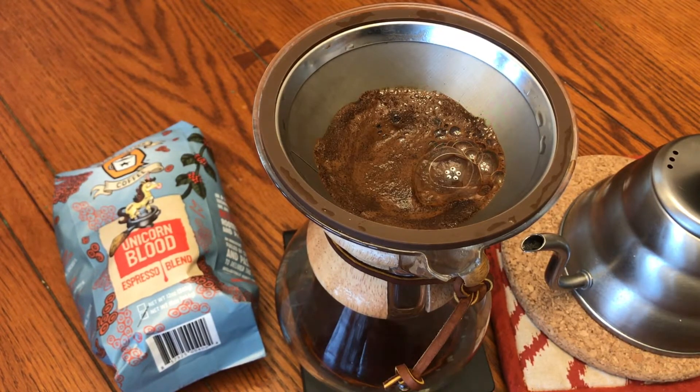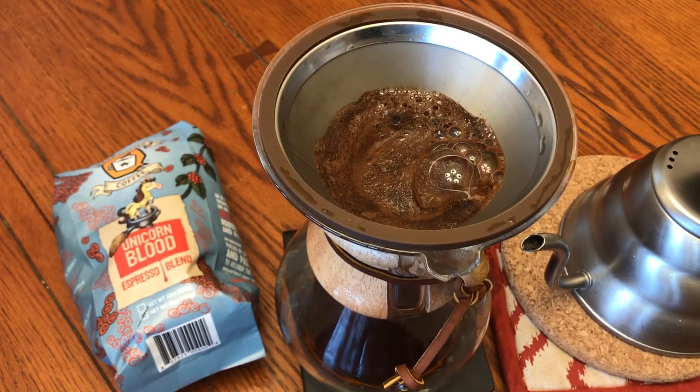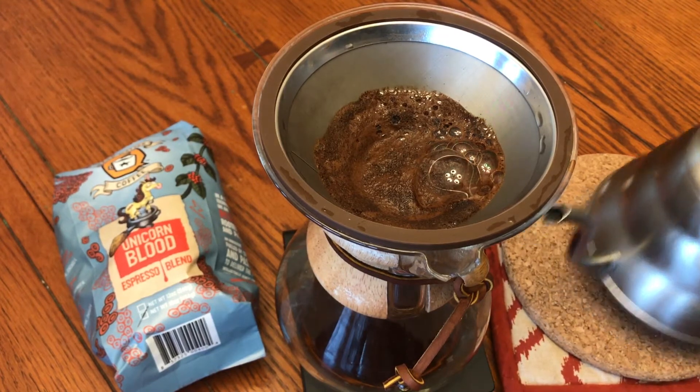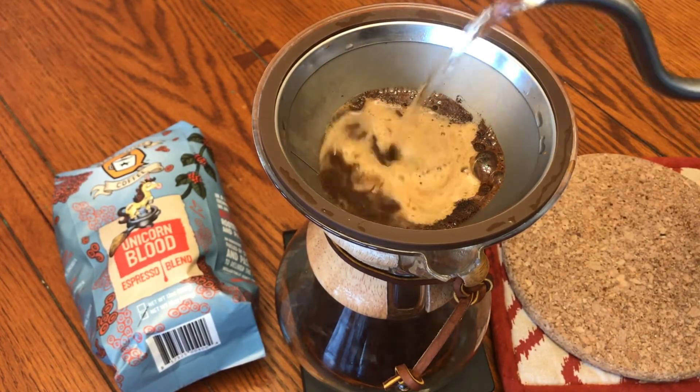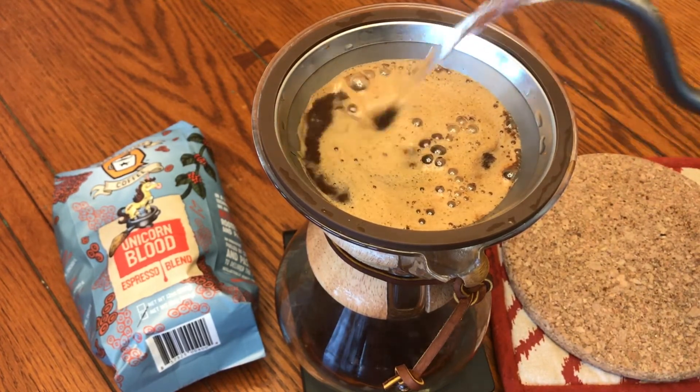The blooming process has pretty much finished. What's happening is CO2 is dissolving from the actual cell of the bean. In the next step, scientifically speaking, is dissolution — basically all the hot water dissolves out the soluble part of the bean. Now we're ready to get into diffusion, and that's where it's all about timing and striking with water.